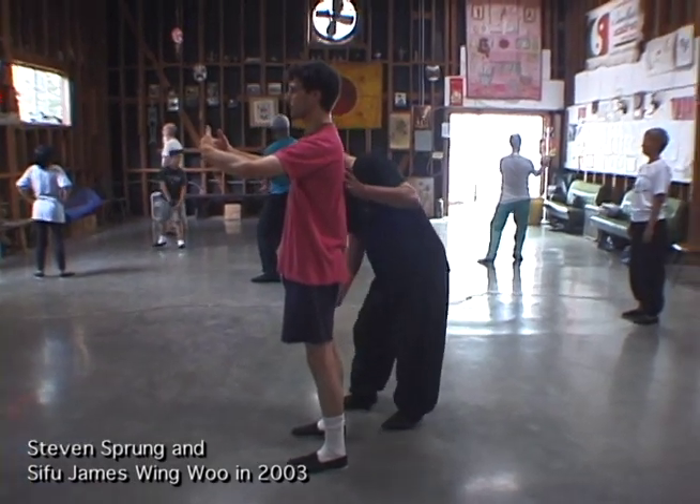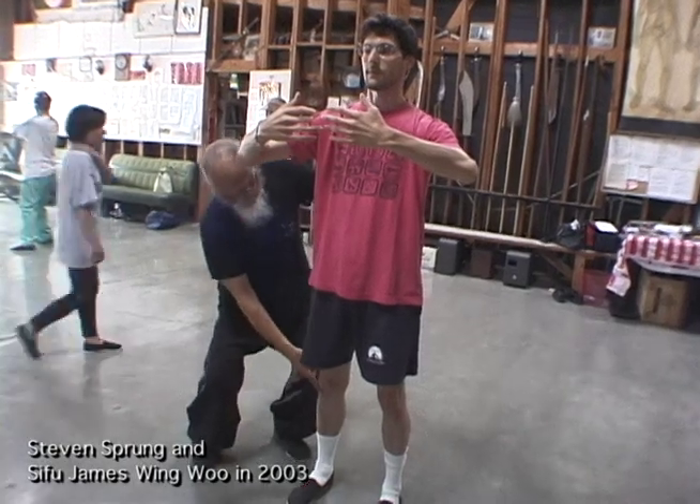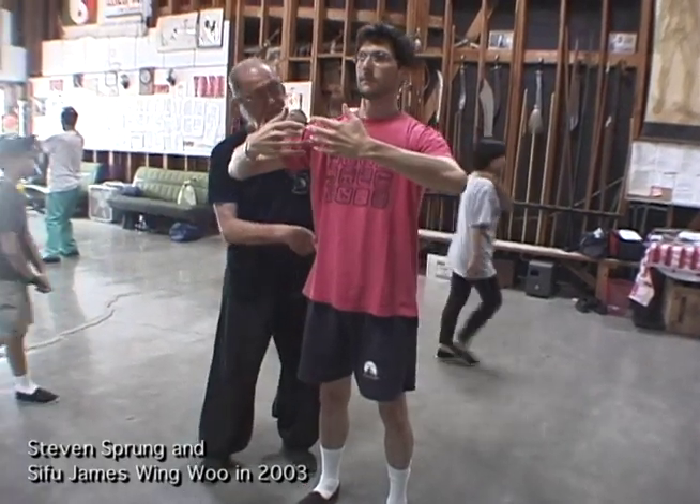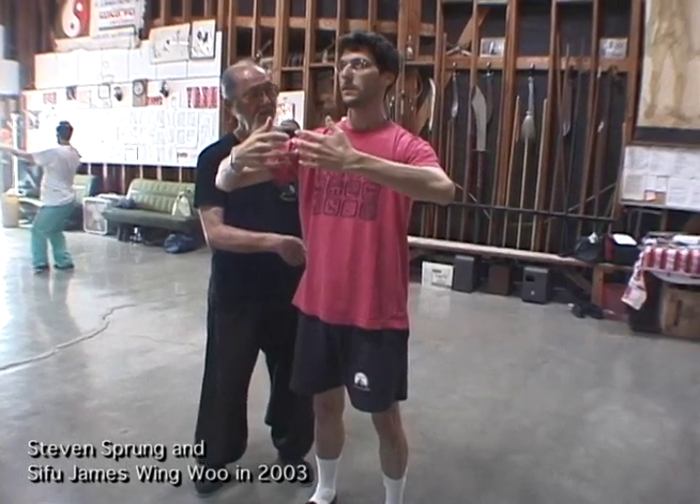Feel this muscle. Feel it straight up from here. Go up to the hip on both sides. You feel like you're going to fall forward? Keep the head back.